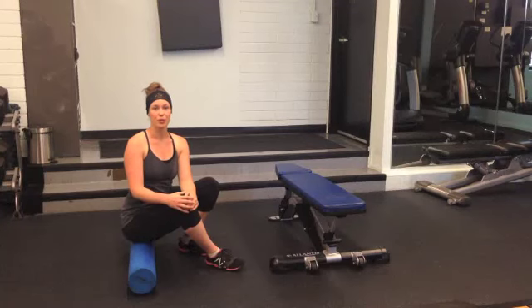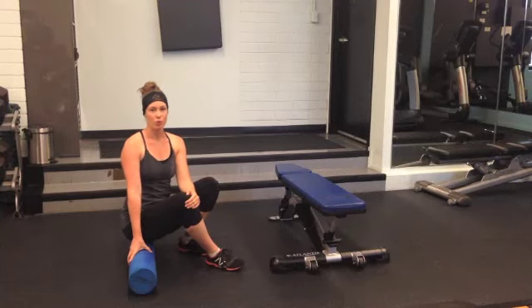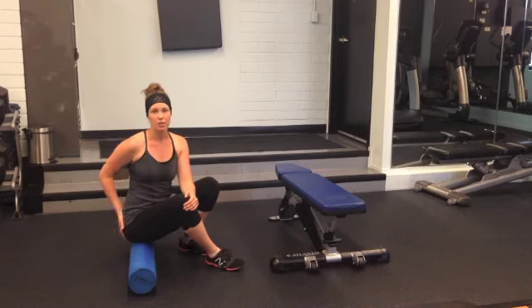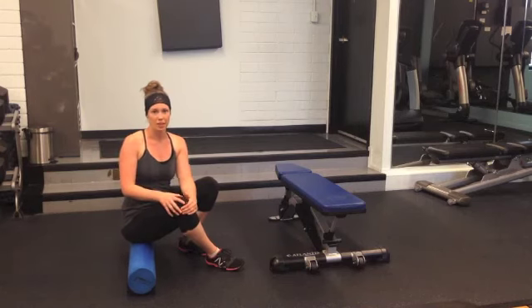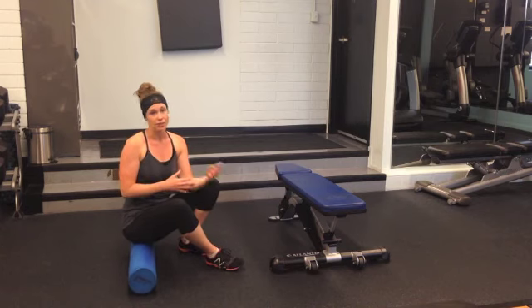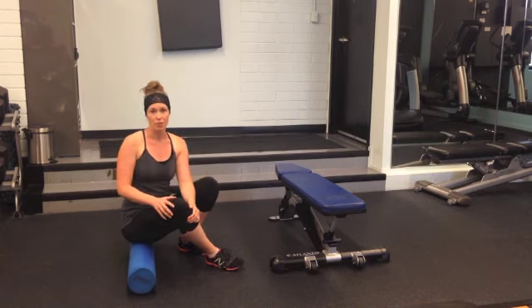In this video, I'm going to show you the glute release. We're going to start on the foam roller for this one and move through a few different lines covering the glute muscle. This is great for our postnatal ladies, especially in those early postpartum months when they're sitting, nursing, feeding, bathing so much.